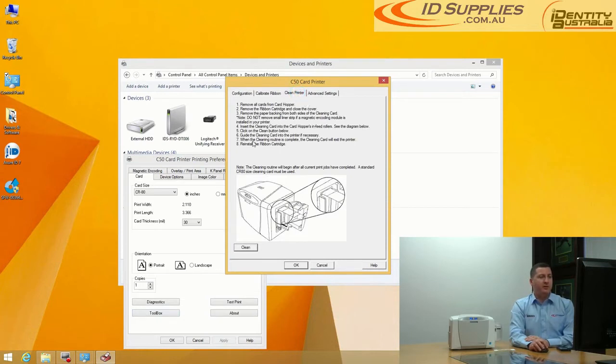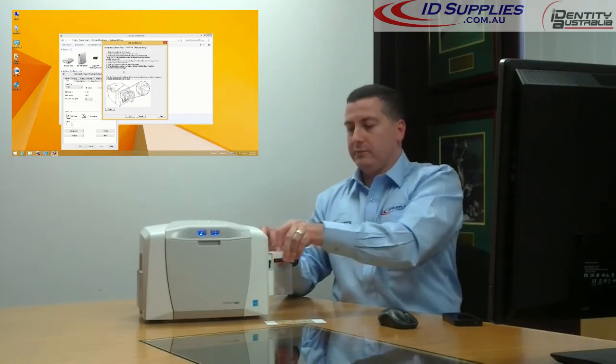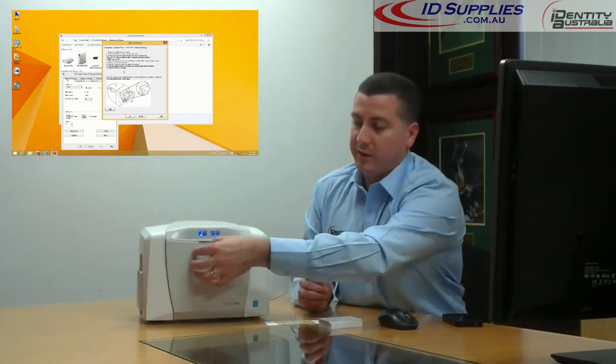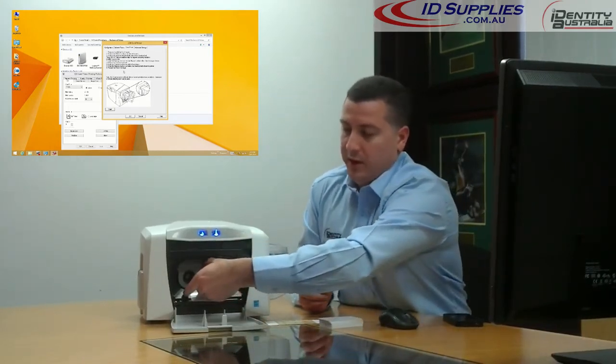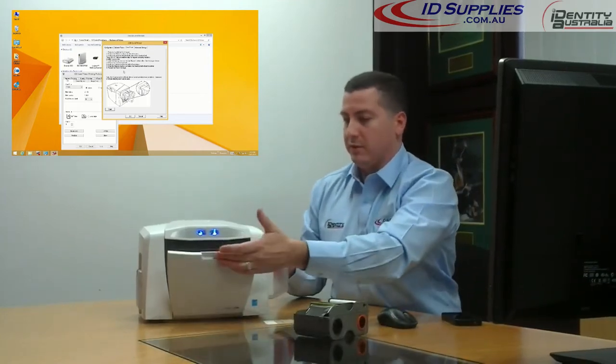You'll notice there are instructions. The first step is to remove the PVC cards. The second step is to remove the printer ribbon by simply opening the latch and removing the printer ribbon. Then close the door.